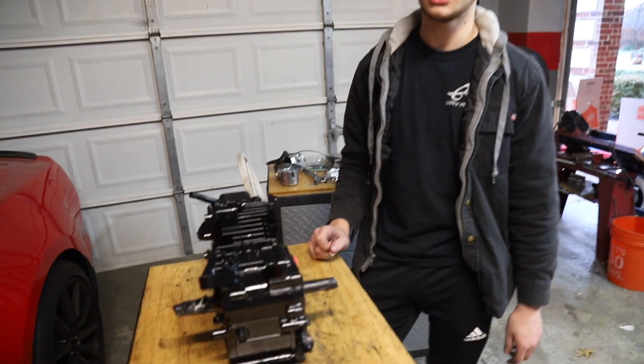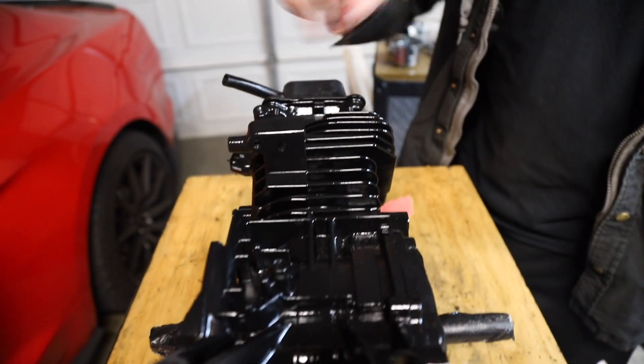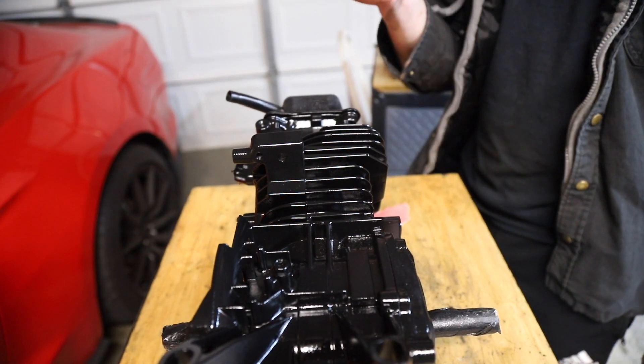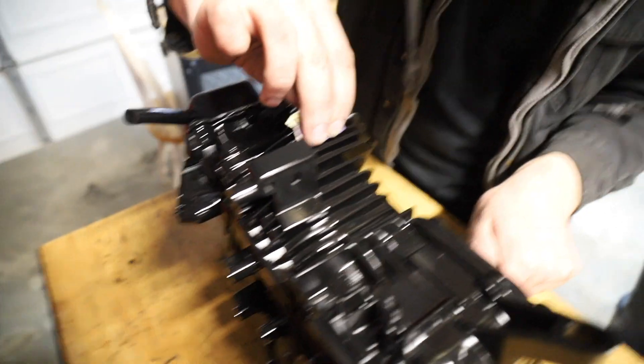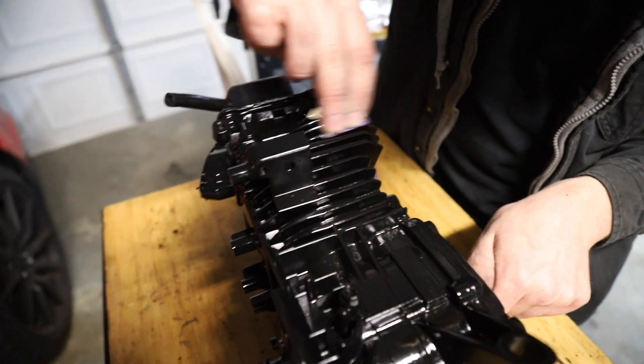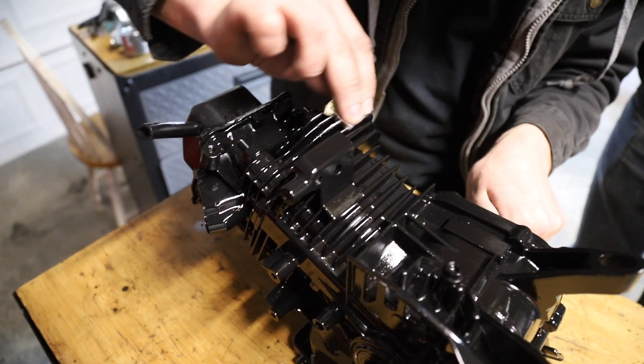We finished painting it black with that engine enamel. Now we're just going to really slowly sand down all the edges of these fins with some fine grit sandpaper. That is going to look good. Hats off to the time-lapse — sanding each fin one by one. I will next time you see me have an actual beard.